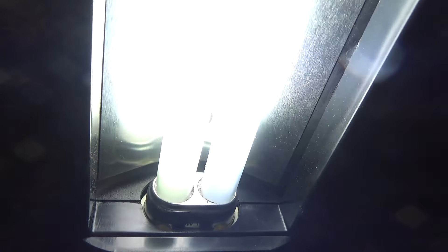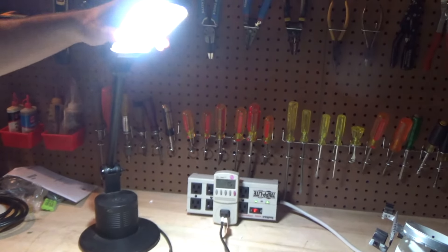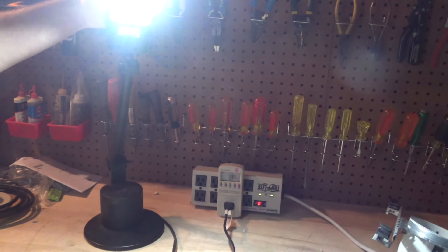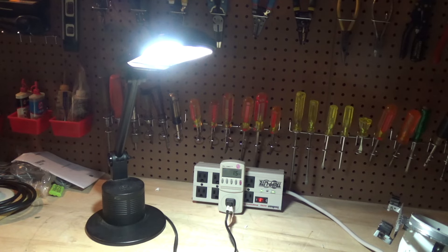Here we go — startup. Very cool. Probably could get a lower color temperature bulb for this. I still actually see these kinds of bulbs; I'm pretty sure they still sell those at the Home Depot. So next time I'm there maybe I'll check for that.